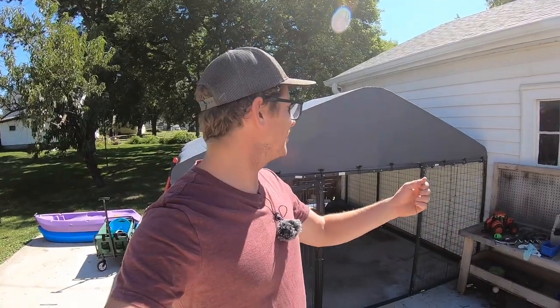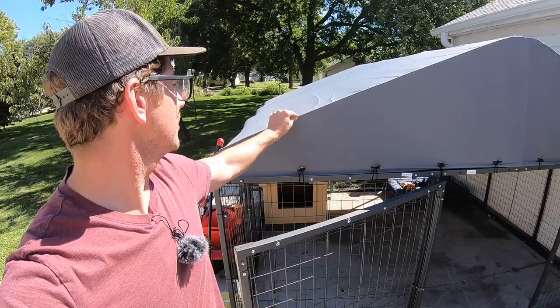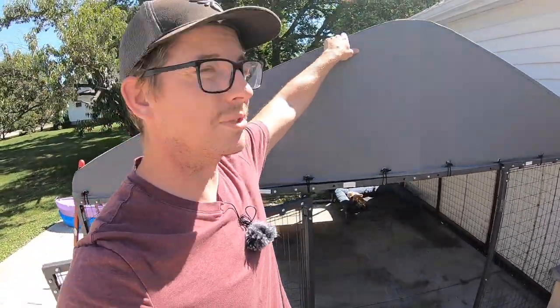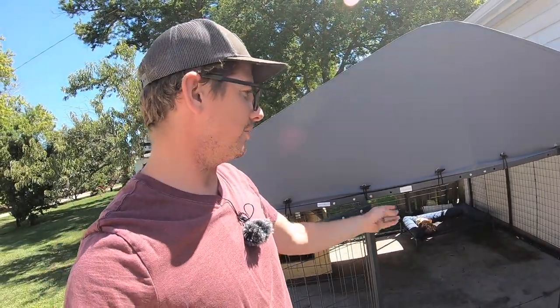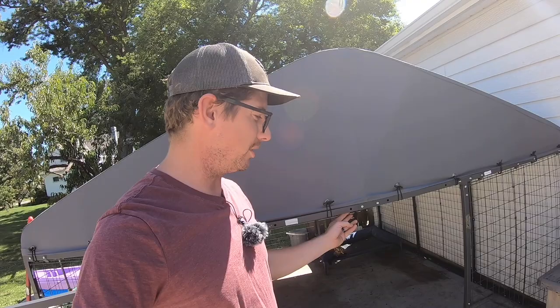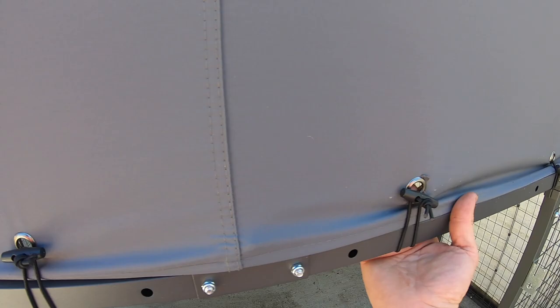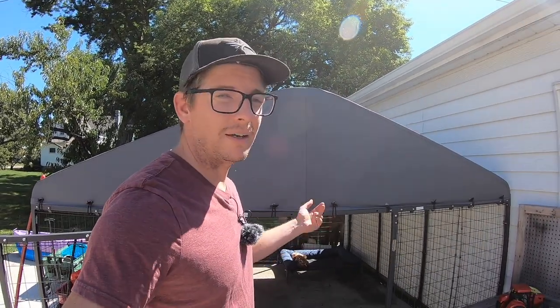Alright everybody, here's the final product. This is just formed and fit to go over the top. Make sure when you're doing the screws along the top that you do them all pointing down — I did all the other ones pointing out, but I feel like it's safer for the dog. They've got these little ties that go around and hold it pretty snug. Appreciate everyone for watching — if I have any issues I'll do an update. Make sure you hit like and subscribe, got hunting season coming up — have a great evening.